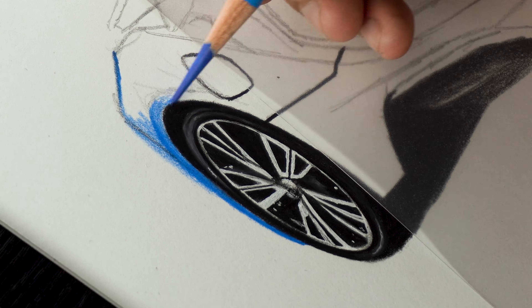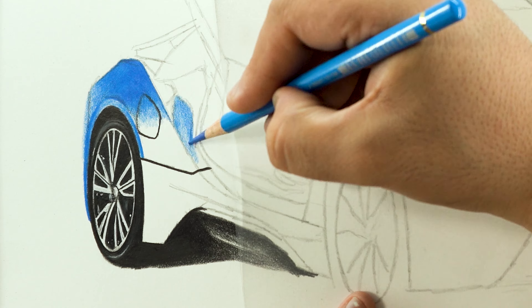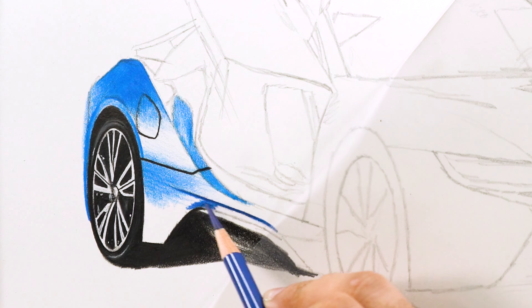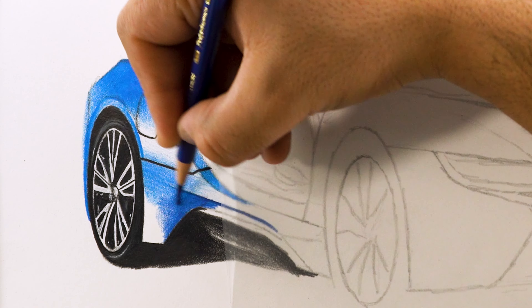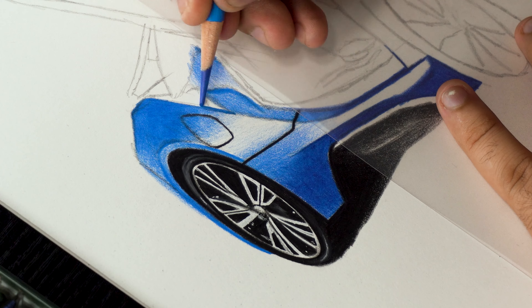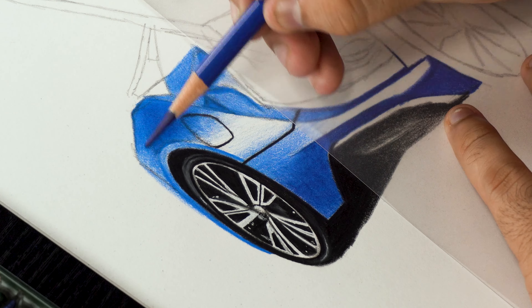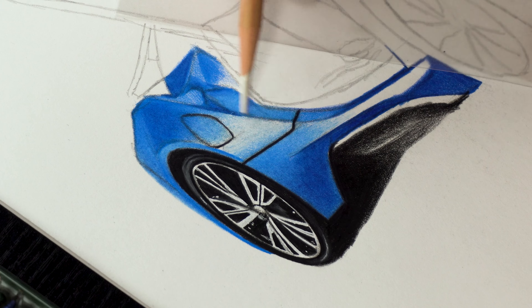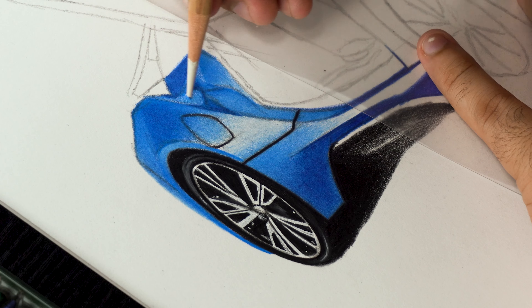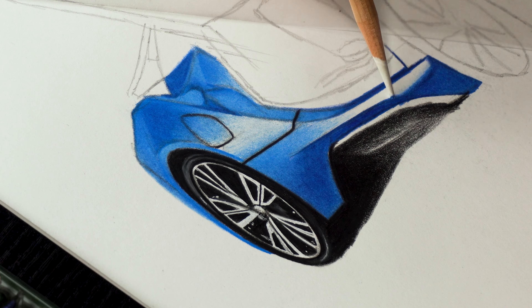Moving on to the body of the car, I'm filling the area using blue 110 with variable pressure to add different shades. For the shadowed portion, I'm using 151 and filling the area thoroughly keeping the reference image in mind. I'm going back and forth with these lighter and darker colors to shade the required area. Now to blend these shades together, I'm using a blender pencil over them — the white blender pencil by Derwent, which you can find from any art store nearby.